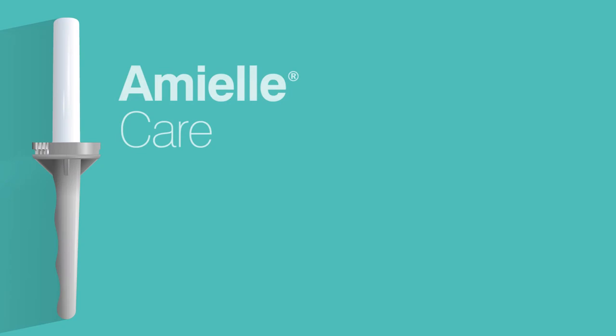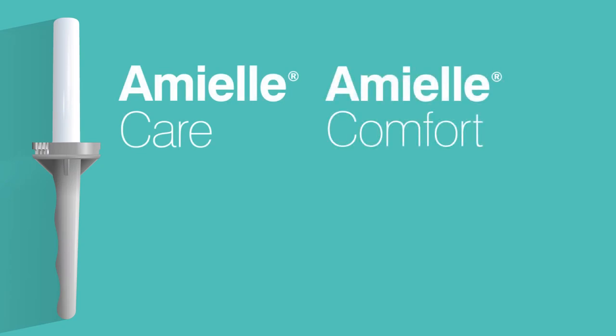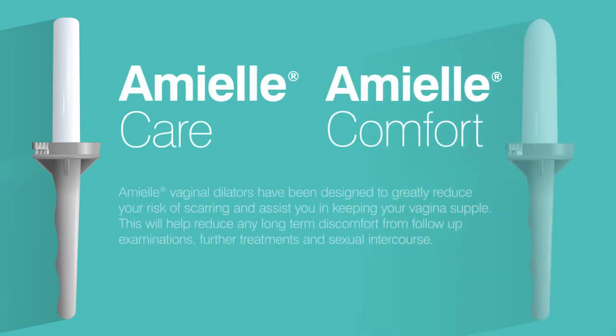You've been given these dilators because you've recently undergone radiotherapy in your pelvic area. One of the side effects of this type of radiotherapy can be the formation of scar tissue in your vagina, making it become narrower and shorter. This is known as vaginal stenosis and can lead to discomfort during vaginal examinations, some types of further treatment and sexual intercourse.